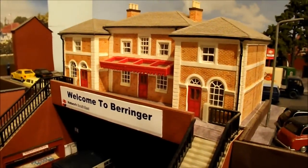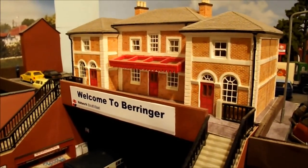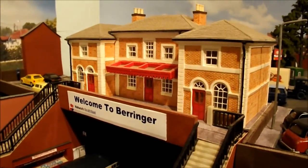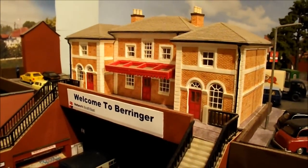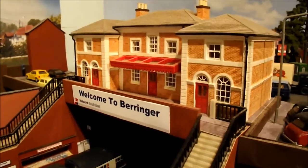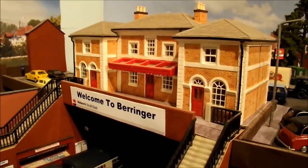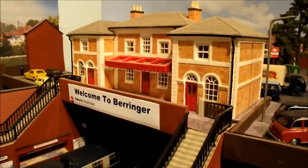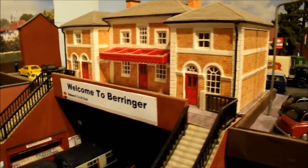Hello everybody and a warm welcome to Barringer on this gloomy Friday afternoon. Today I'm going to be talking about scratch building, and it's going to be divided into two parts. The first part is an inventory of all the things that I've made on Barringer myself, and then part two is actually showing you the techniques that I've personally used and how to put things together.